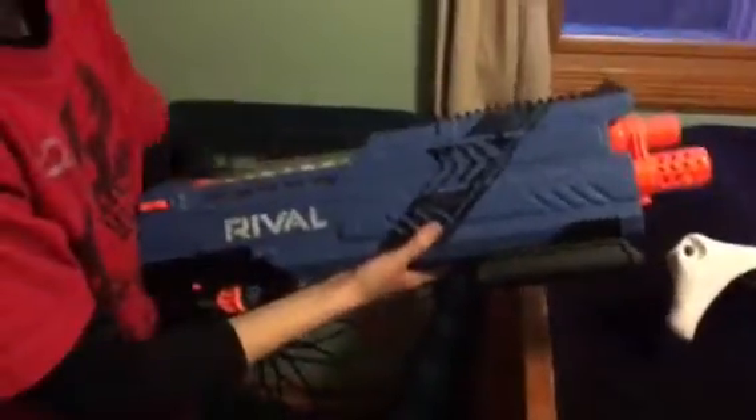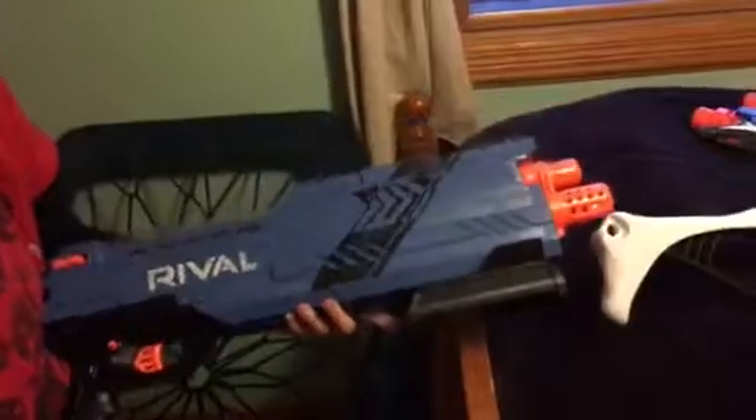For my birthday I got the Rival — the Rival MXV 1200. There's a little teeny pop-up iron sight, and it has a two-round shotgun shot. When I prime this — move this tube back — two balls go into it, cocks it, and moves them forward. Then that tube goes up and pushes the rounds to the barrel, and when you fire it shoots two Rival rounds.